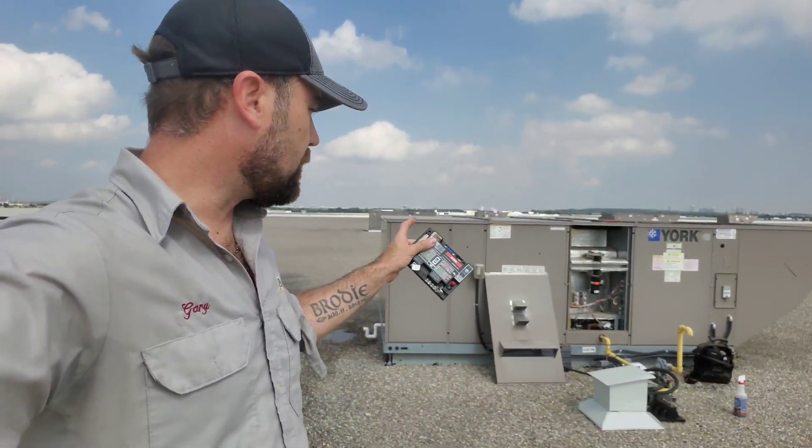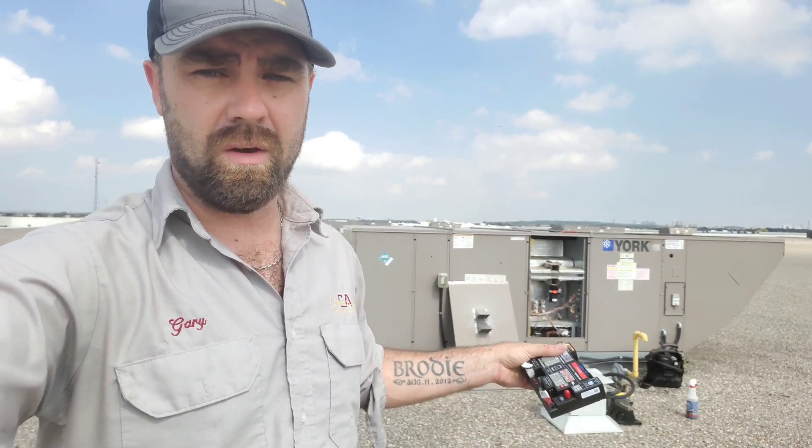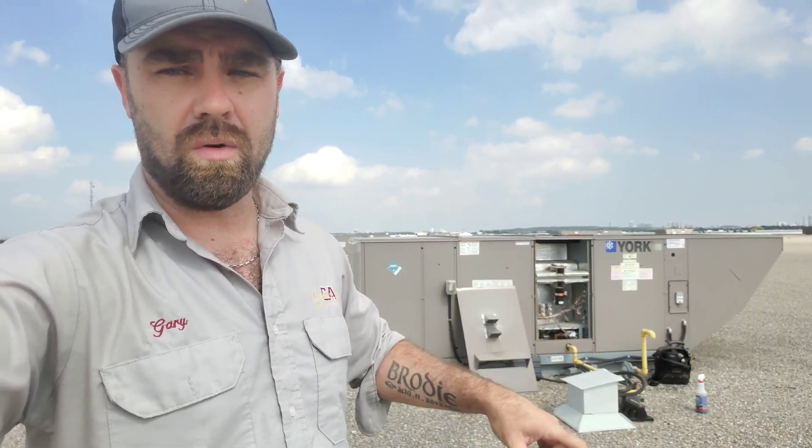What's up guys? We're on site today. We have a York rooftop unit here. I have the panel open because what we're going to do is we're going to take out the existing ignition control and put in this White Rogers universal module to test it out. Let's get going on this, guys.